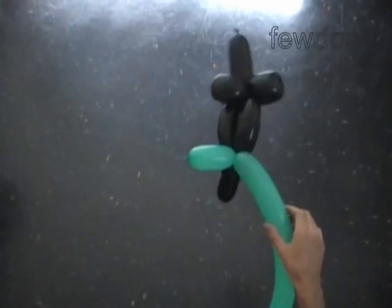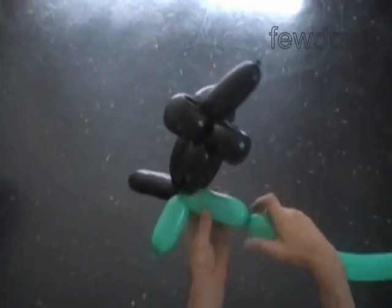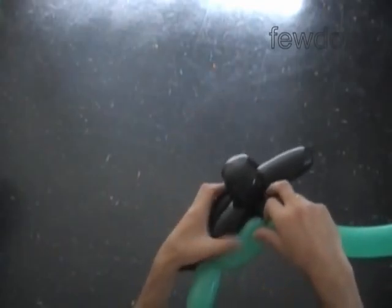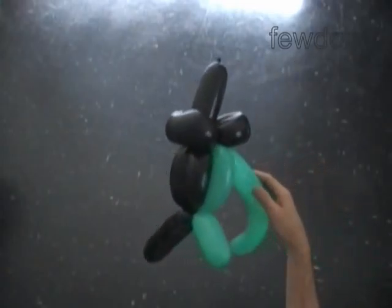The next two bubbles we twist will make the eyes. Twist the second green soft four inch bubble. Lock the free end of the second green bubble between the first four black bubbles and the last four black bubbles. It is a bit hard to squeeze the bubble in the middle of the intersection, so take your time and do it nicely. That is a front view. That is a side view.